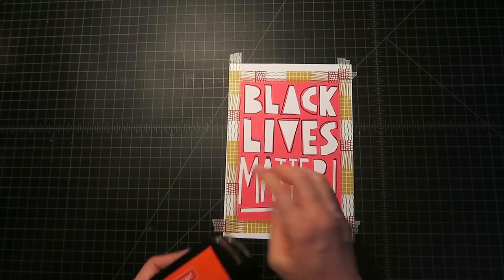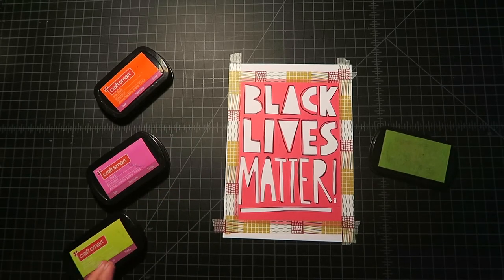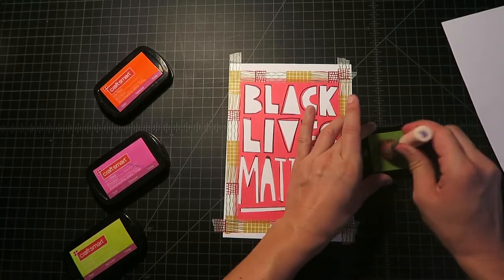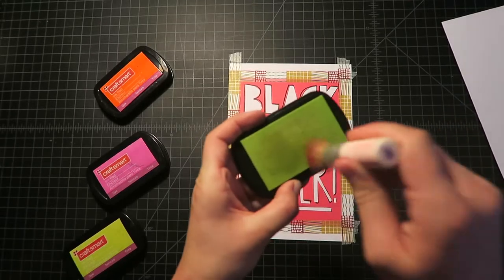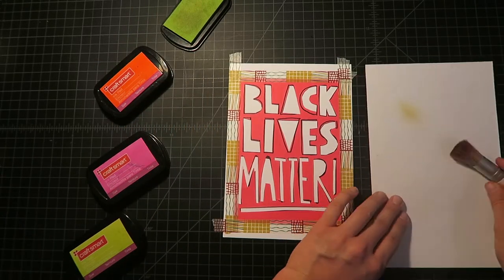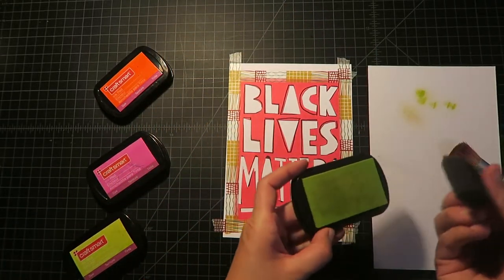Now that it's taped down, I'm going to choose some colors — I want to do a few different colors here. You might have a piece of paper off to the side where you can test your colors first. You just want to dab the brush into that ink pad. This is just what you use for stamps. You can test it — so that one's a little dry, it's not coming off too good. Let's see if I try a different brush. Oh yeah, it works better with this one.